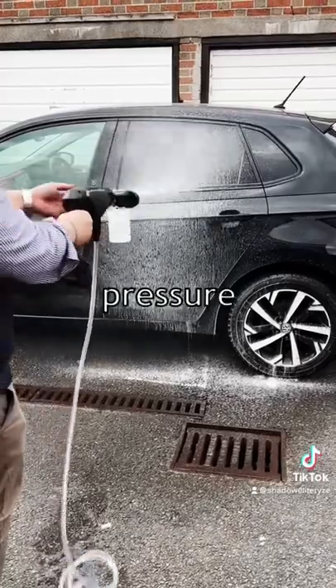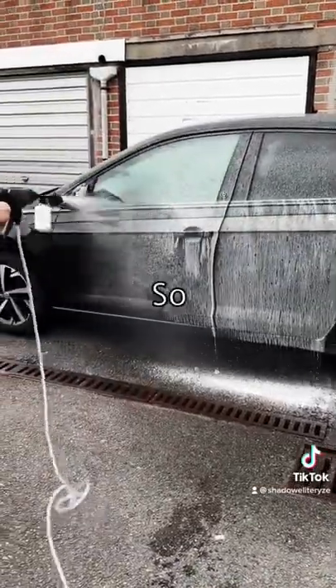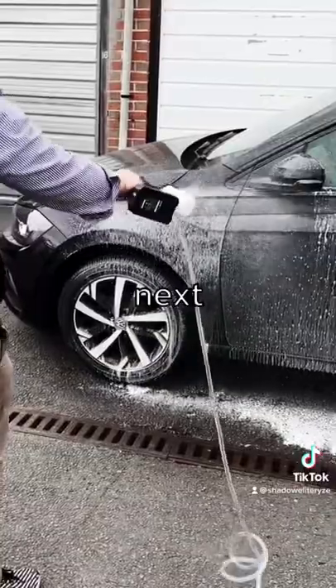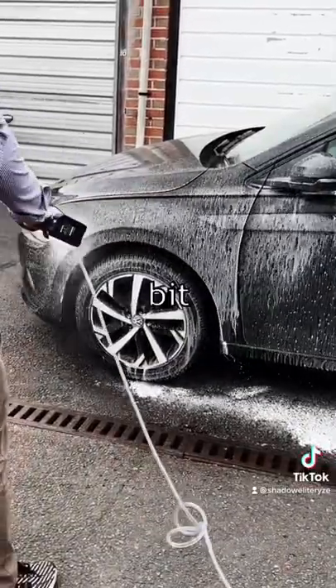This is the first time I've used a pressure washer slash foam gun, so I didn't get the concentration of Polar Blast quite right to get that thick foam. Next time I'll up the concentration a bit to get it to clean better.